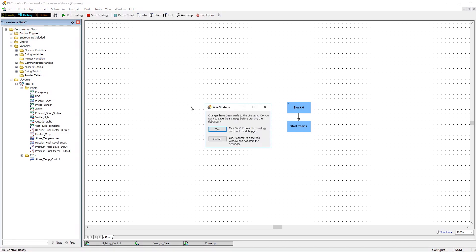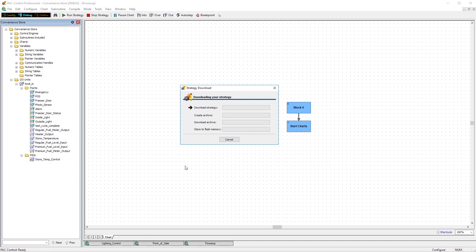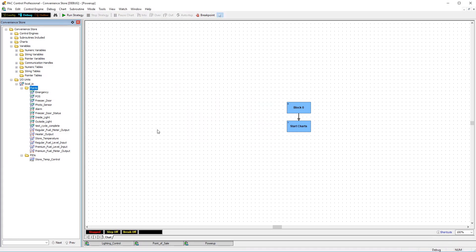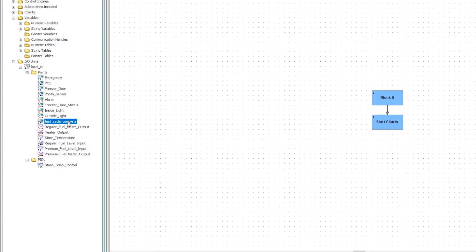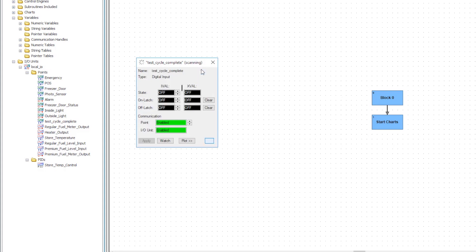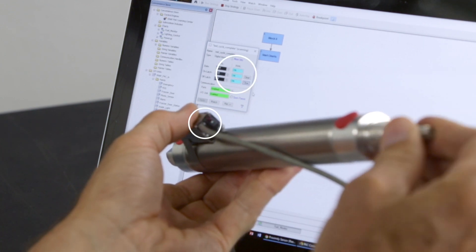Now click on the debug button to download this configuration to your controller. Click yes to save and yes that you've made a change, and the download process will start. Once that's done, click run to execute the new strategy. Now double click the point name in the debug window and we can confirm that we've configured our proximity sensor correctly by viewing the digital state in real time. See how the state changes every time the shaft moves back and forth.